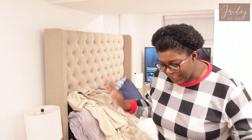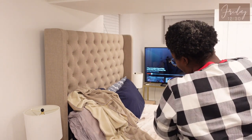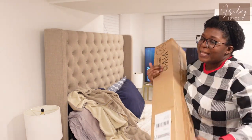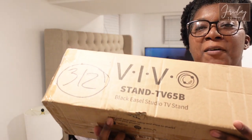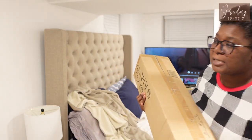Hey y'all, welcome to my channel! So today, look what I got — I probably should have got this together beforehand. I got a VIVO easel TV stand y'all!